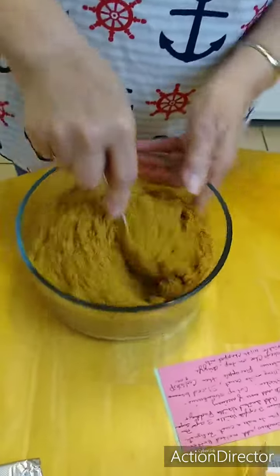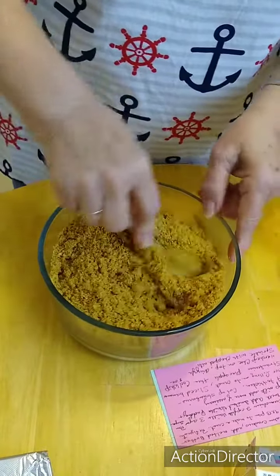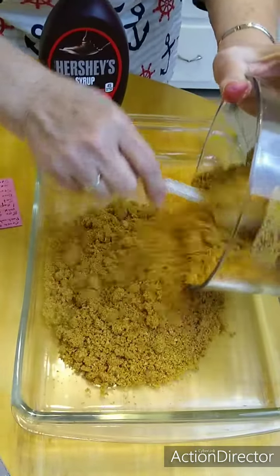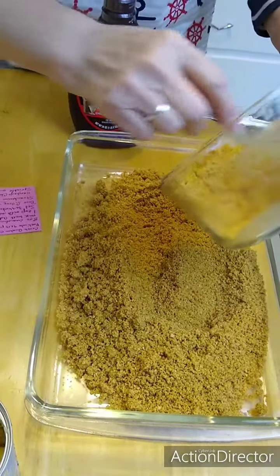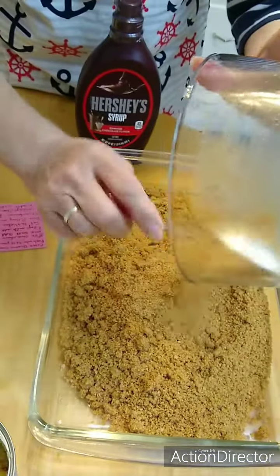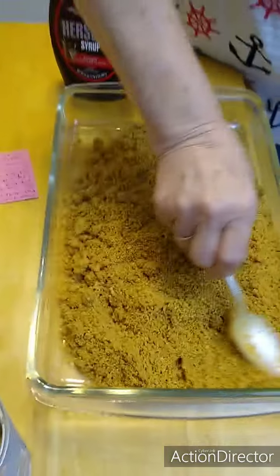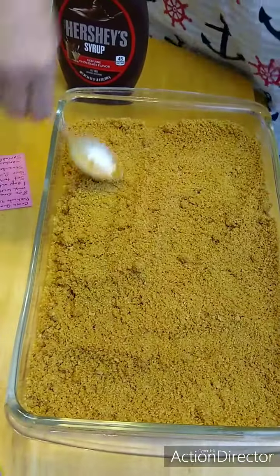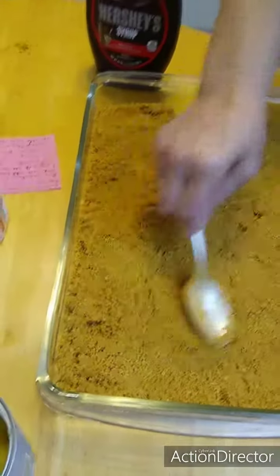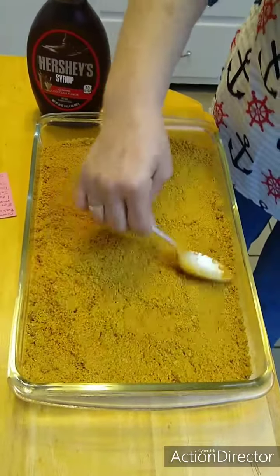I'm the cooker, you're the eater! We've got a nine by thirteen pan and we just put it all in there and mush it out, spread it all out. Then we're going to put it in the refrigerator and let it get chilled just a few minutes while she puts together the other toppings. Spread it out and press it down — it smells so good, graham crackers and butter. You might even want to take your hands and press it down. And as always, the last thing we do before the video is wash our hands.